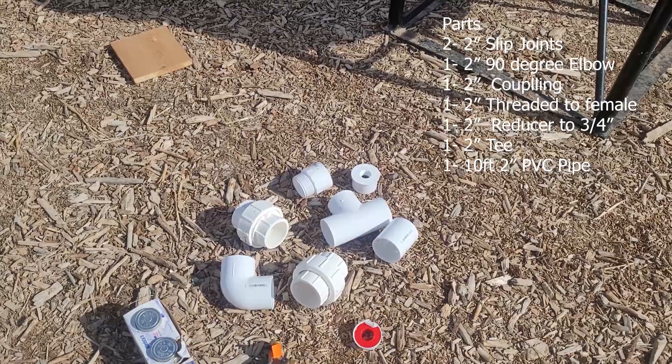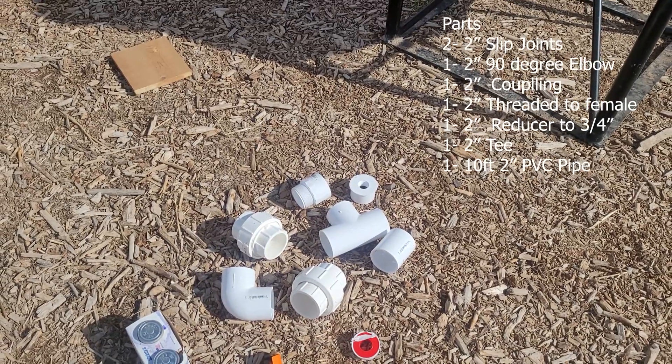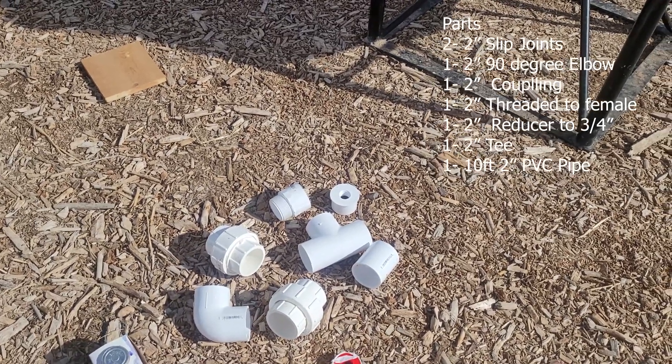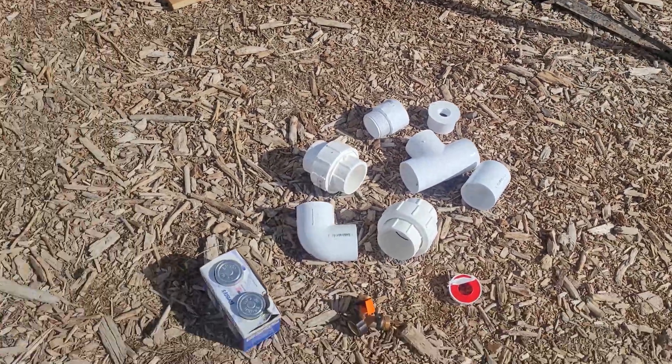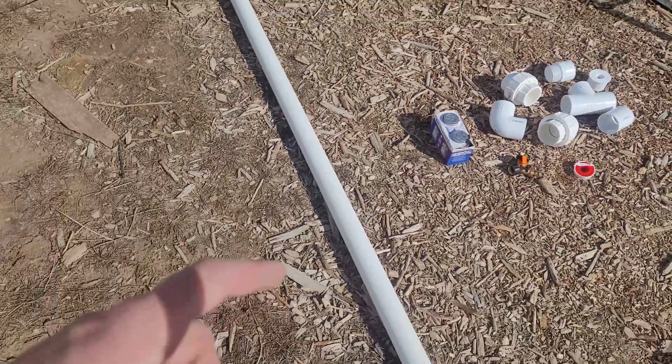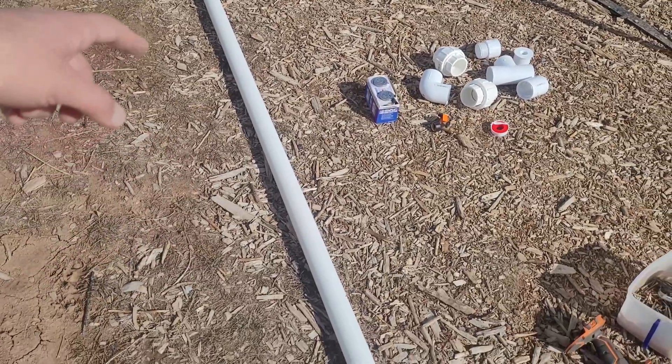You need a 90-degree elbow, two slip joints (two-inch), one coupler, a T-fitting, a reducer to three-quarter inch, a barbed female adapter — all two-inch — and one 10-foot stick of PVC pipe.